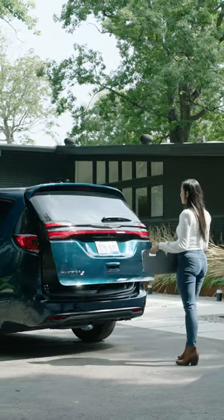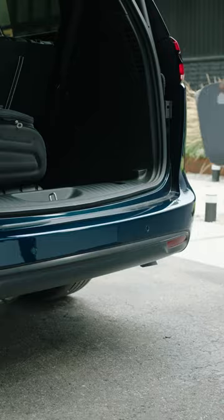The Chrysler Pacifica Plug-In Hybrid Stow & Go 3rd Row can be used to store everything from snacks to seats.